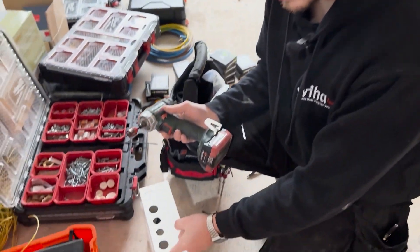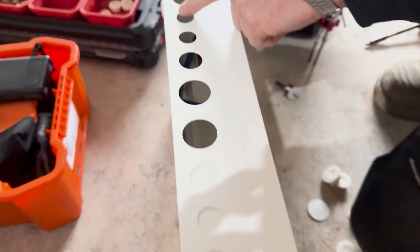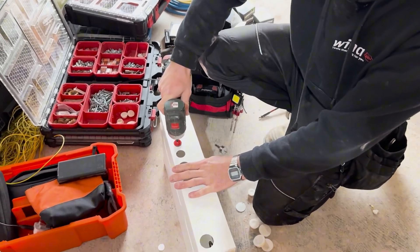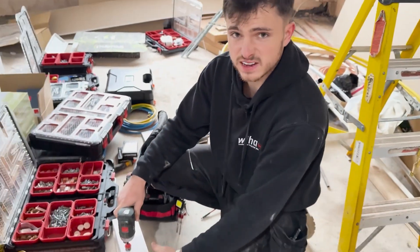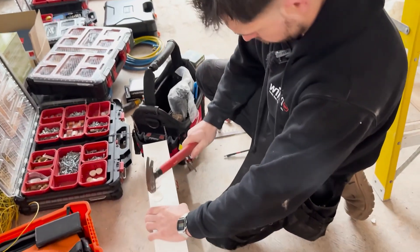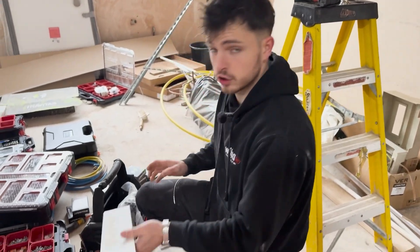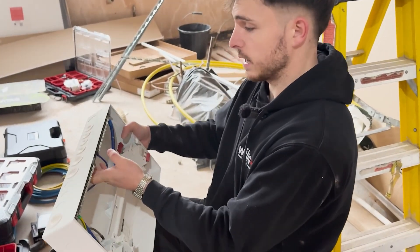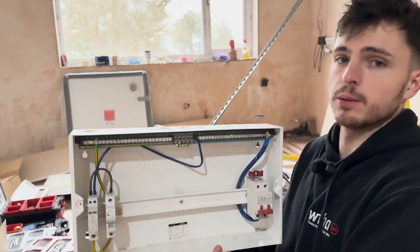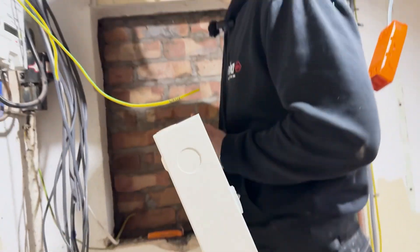Sometimes after you knock them out, where the welds were, you have a little bit of a burr. So if you're going to put fire rated grommets in — which we are on top — it's just nice to go over them with a file to get rid of that bit and it makes it easier to get the fire rated grommets in. And that's why you should buy a good quality board — I've just been hammering the crap out of that and it's still straight as you like. With cheaper boards it'll just mangle.